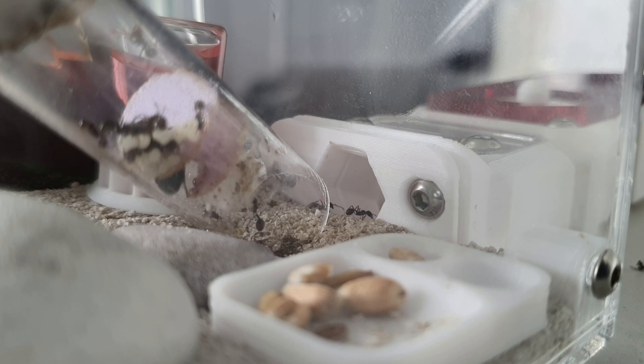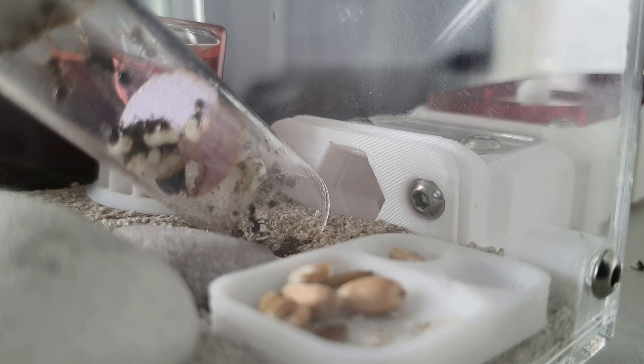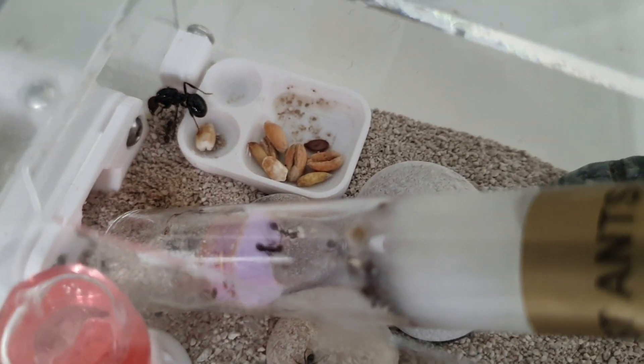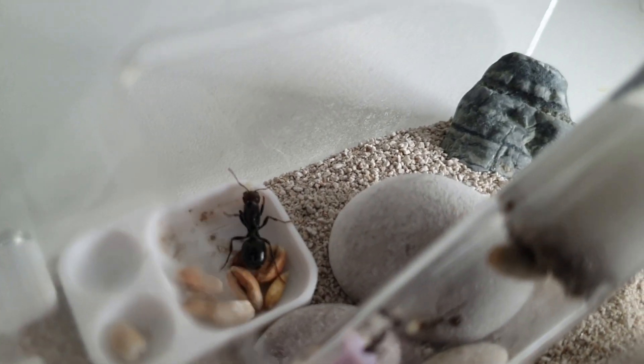We plopped the tube in the outworld straight by the nest port so they can easily find their way into the nest. I absolutely love this nest and outworld setup - I love the substrate, the feeder, it's just a great setup overall. You can see ants going into the nest now, and the word will get around fast about the new nest. Very soon after, the queen was out wandering around, which was really weird - she wandered around for a few minutes and eventually found her way into the nest.